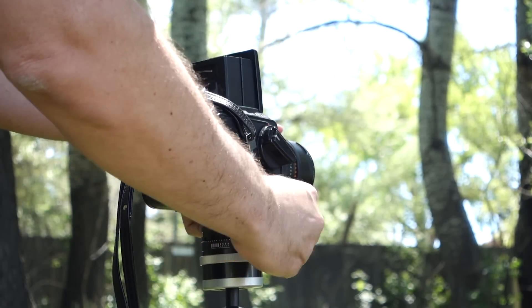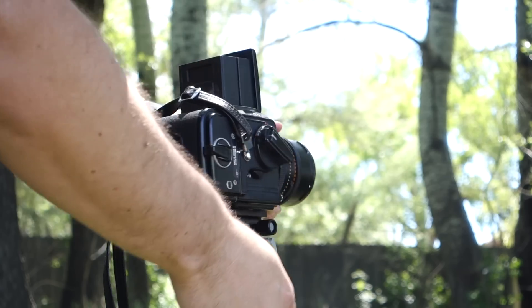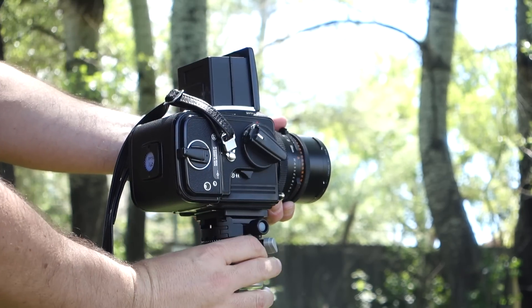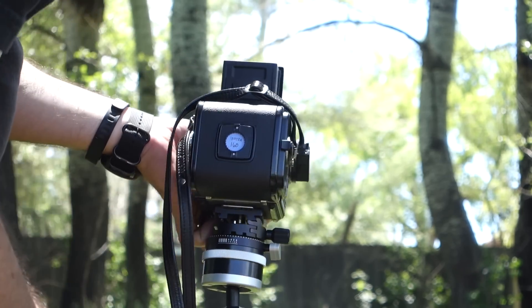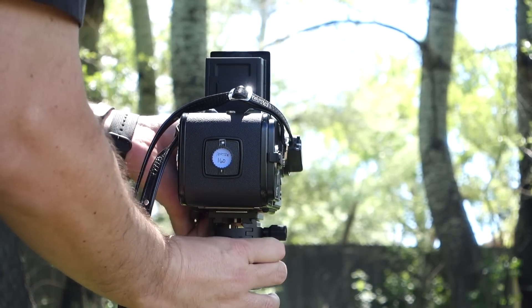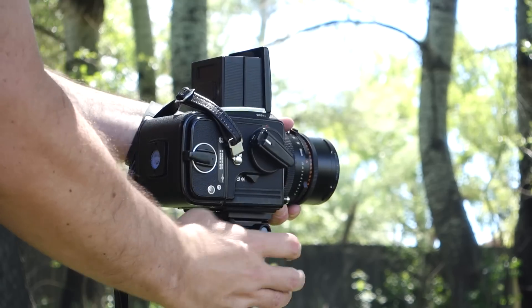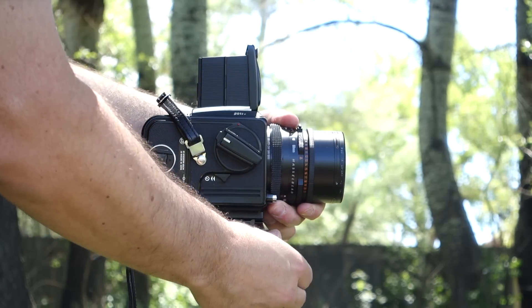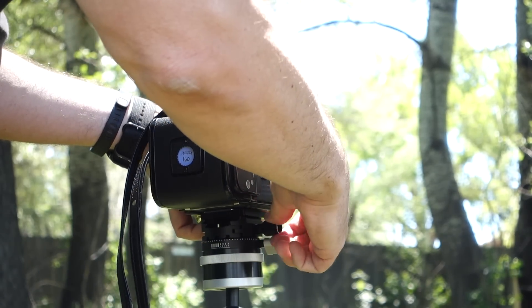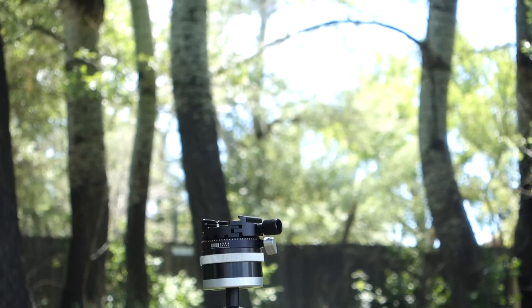Putting your camera on the head is easy — you'll need an Arca Swiss compatible plate. You basically just angle it in, or you can slide it into the dovetail, and then tighten it up. Tightening is very positive, and once you're mounted, the camera is very secure. Both the ball and panning mechanisms lock in very tightly — I doubt you're going to see any drift. Once you're ready to remove the camera, it's just the opposite of mounting it. No problem.